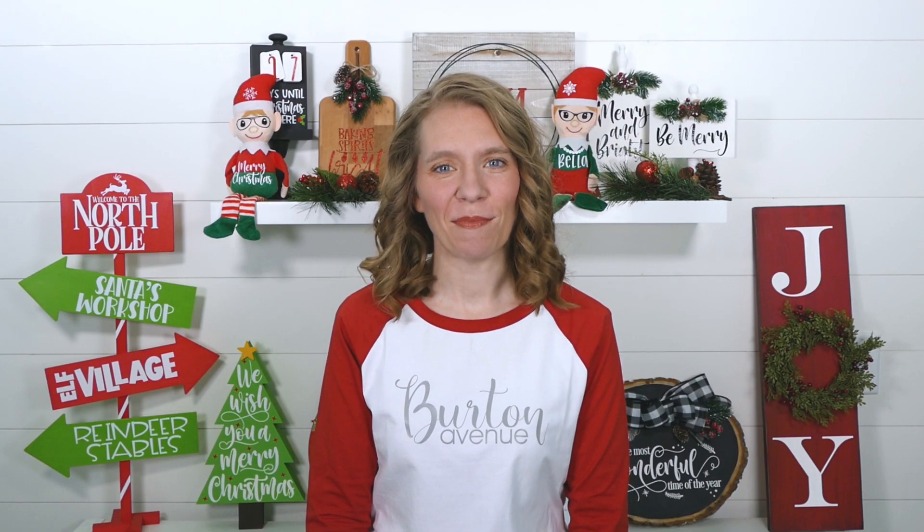Welcome back to another day of my 25 Days of Craftmas series, where I show you how to make 25 different Christmas projects using your Cricut. I also share the SVG files I used to make all of the projects for free, so you can make them too.